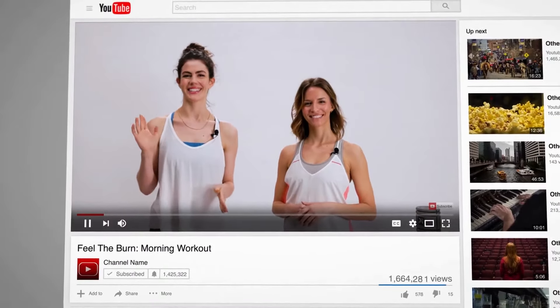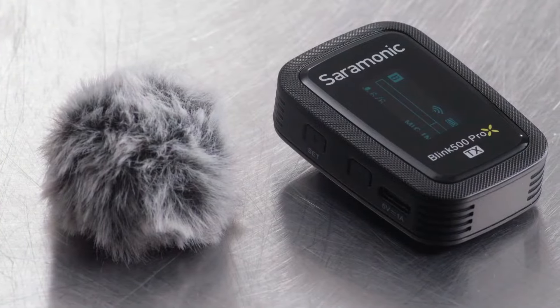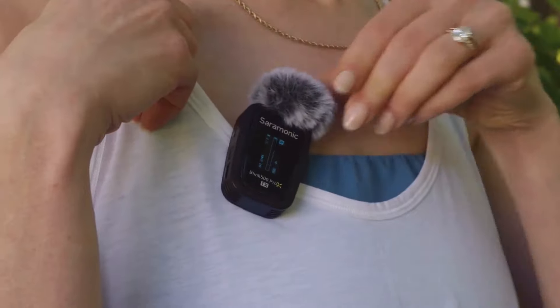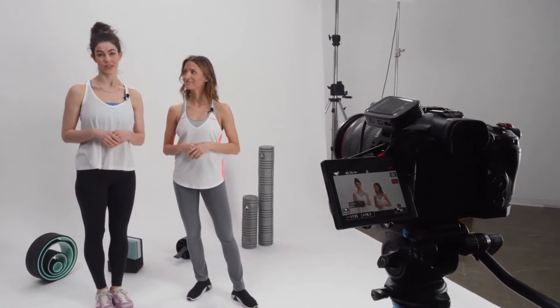Ideal for demanding content creators, filmmakers, journalists, bloggers, and much more. The transmitters feature a high-quality omnidirectional mic. Lightweight and compact, they can be clipped to clothing with ease to quickly mic up talent. And unlike similar systems, the transmitters also include lavaliers for a much more discreet and professional micing solution.